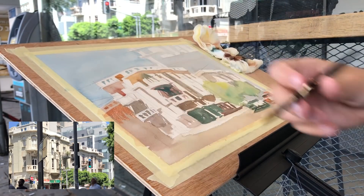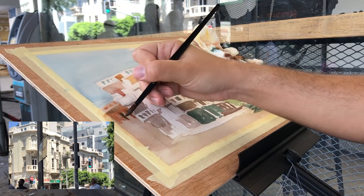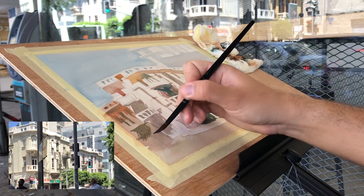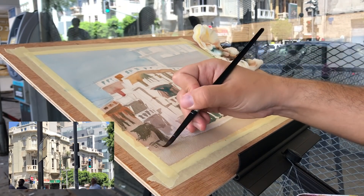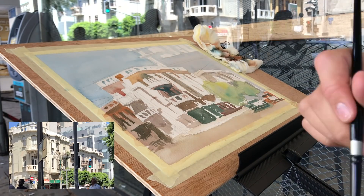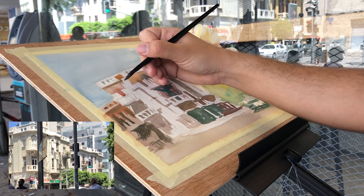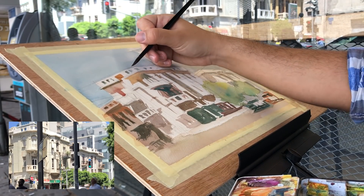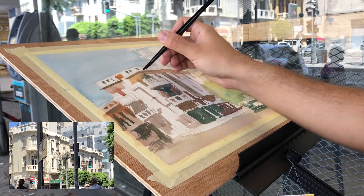Now I'm starting to darken the building on the left. I did zoom in on the reference photo so you can better see the details of the building on the right. Unfortunately I cut out the orange building, but in a few moments I'll get to the buildings on the right. I wanted you to see the details — this is something I've been trying to do for the past few videos. When I get to an interesting spot, I zoom in on the reference so you can better see the details and how I interpret them.